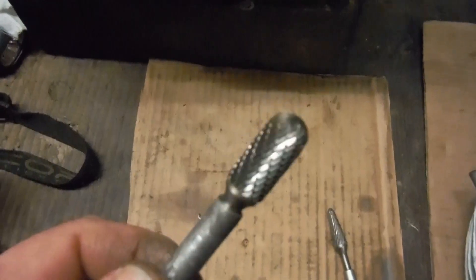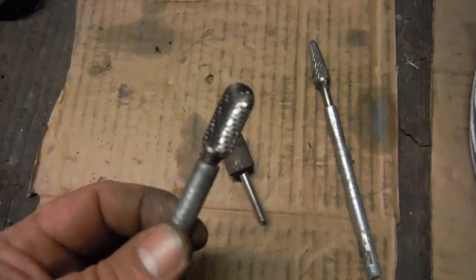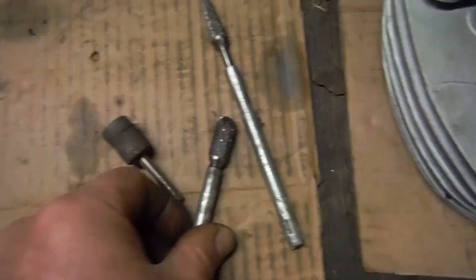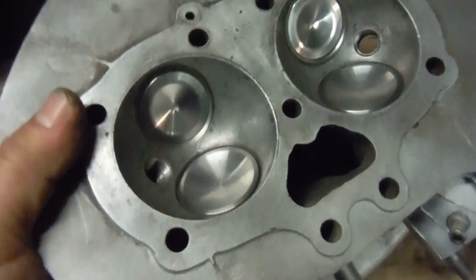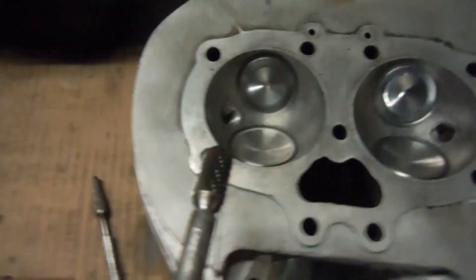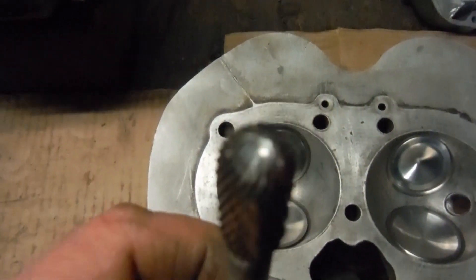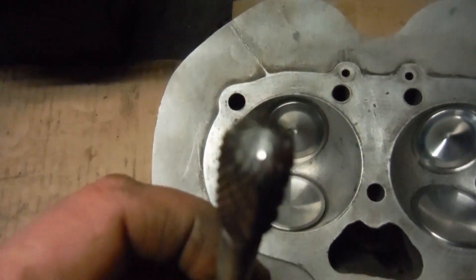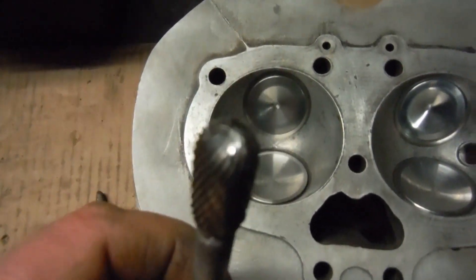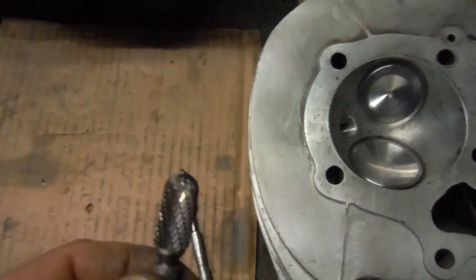This sounds a bit of a bodge or a cowboy idea, but it worked really well. Obviously I had to turn the cylinder head over that way up, and I started off with this deburring tool in the drill. I met the valve guide end-on and was able to remove some material from the end that was hampering the valves from seating properly.